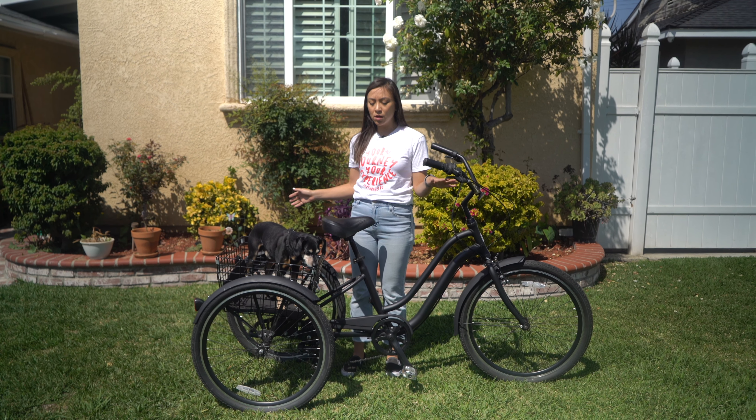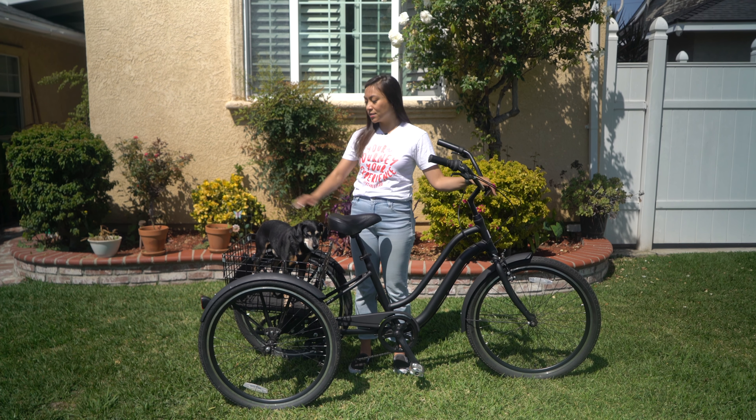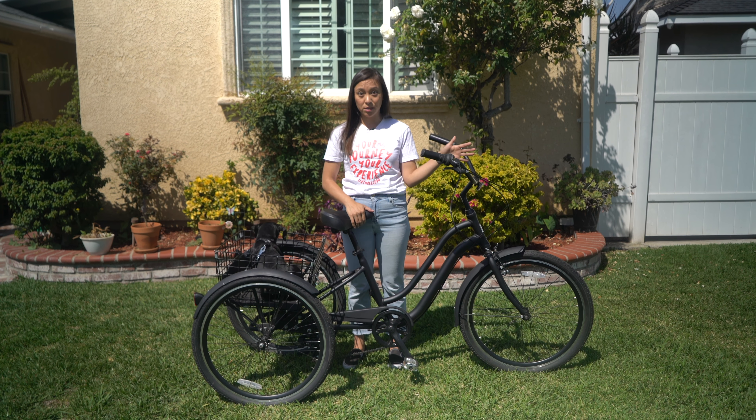Also, if you live near a park or a beach and you think you're going to be making frequent trips, then it's also a great option because the basket has a lot of storage space, so it's great for planning picnics or beach days, especially if you live really close to one of those places.